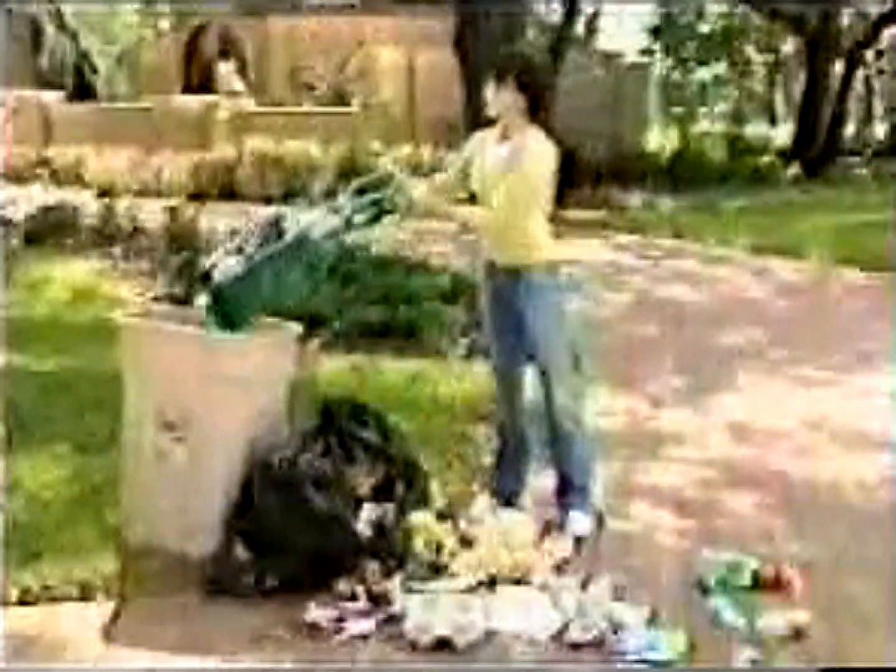Don't strain your back by bending over to pick up dirty debris. Whether you're picking up grass or mulch, or the unwanted garbage you just don't want to touch, the Grip and Lift will give you the extra power to lift without breaking your back.